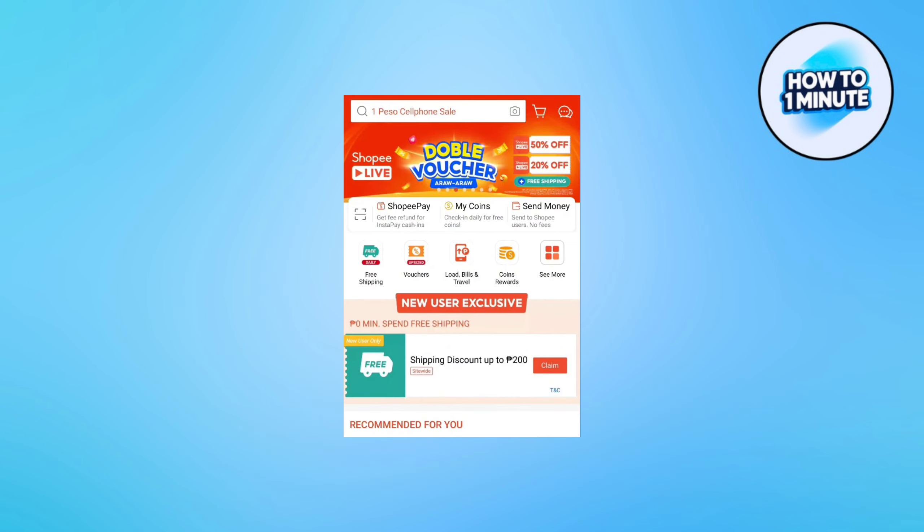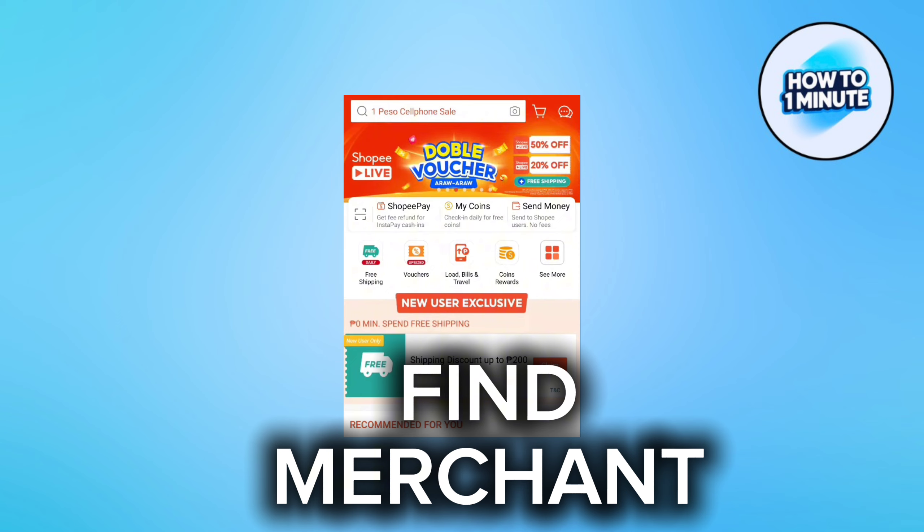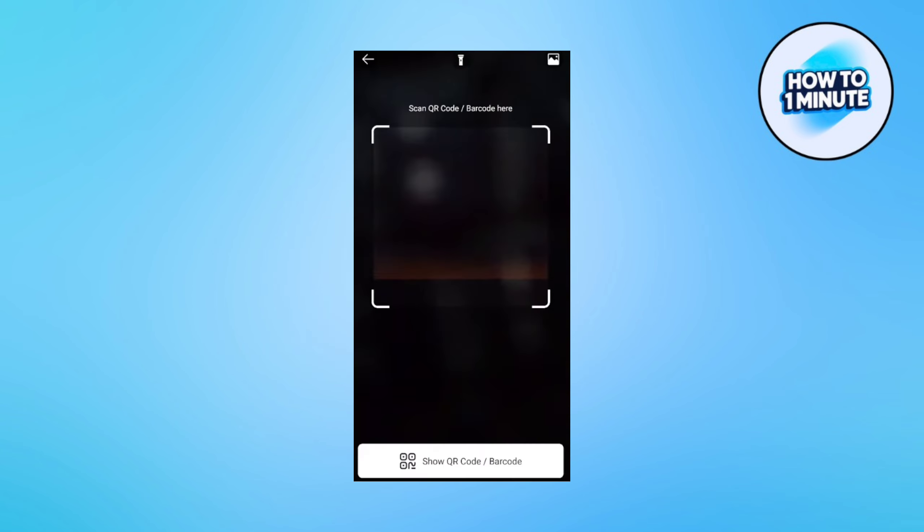The only method you can do is to find a merchant or a store that offers this kind of feature. All you have to do is tap on the QR icon and then scan the QR code from the merchant, or you can upload the QR code if you have already downloaded it from your merchant. Tap the gallery icon at the top right corner — that's it.